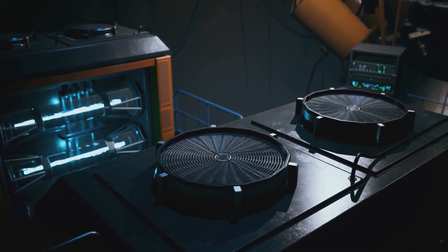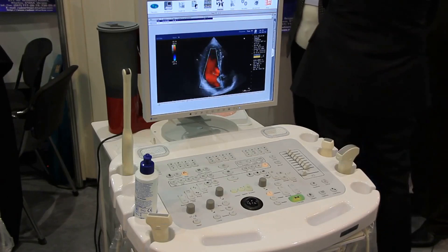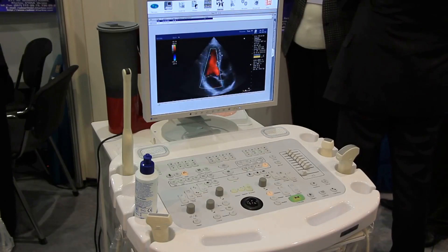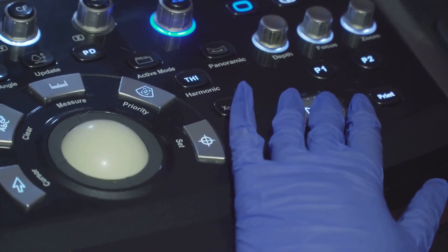Today we're delving into the fascinating world of ultrasonic level sensors, exploring their working principles, the different types available, and their importance in our everyday lives. So gear up and dive into the fascinating world of ultrasonic level sensors with us.